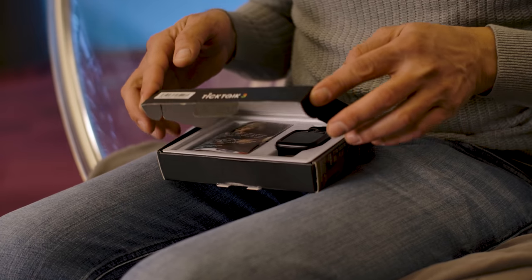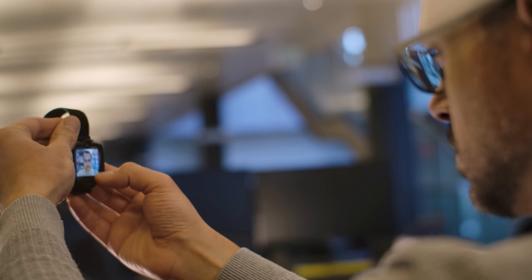Hi, Johnny Kaplan here with another Gadget Flow unboxing video in partnership with The Corey Group, an award-winning crowdfunding agency.